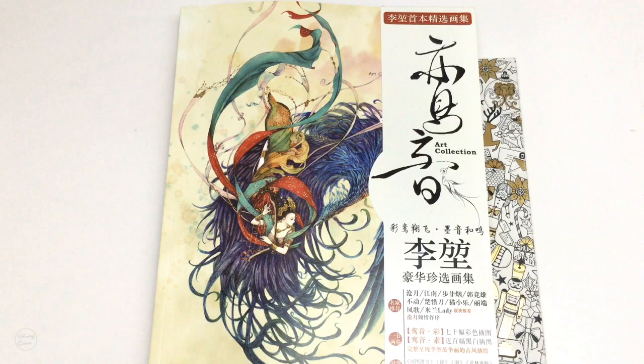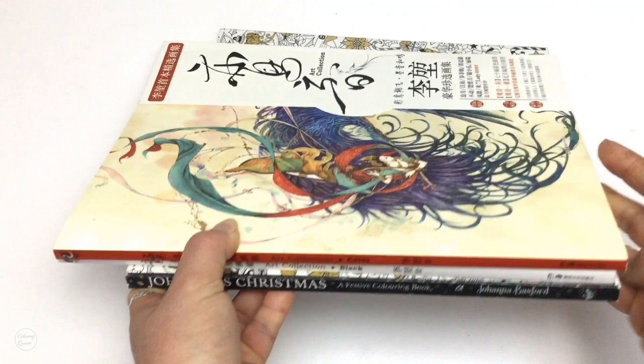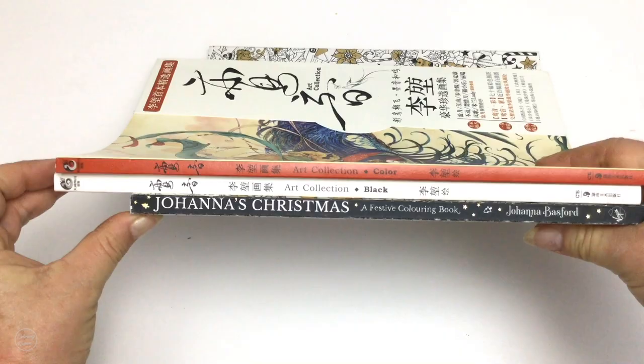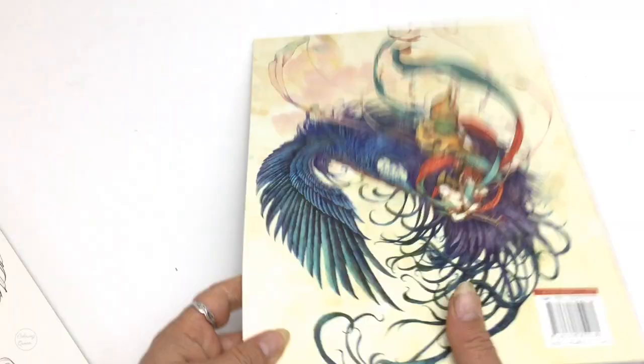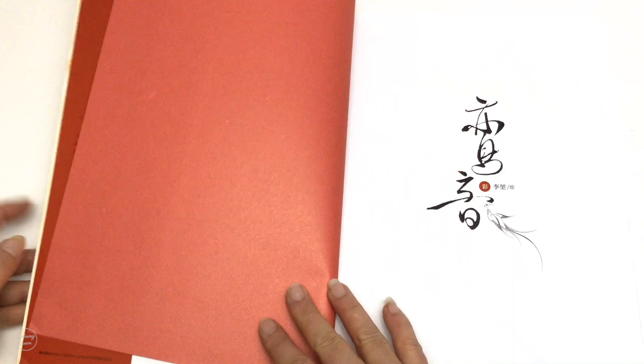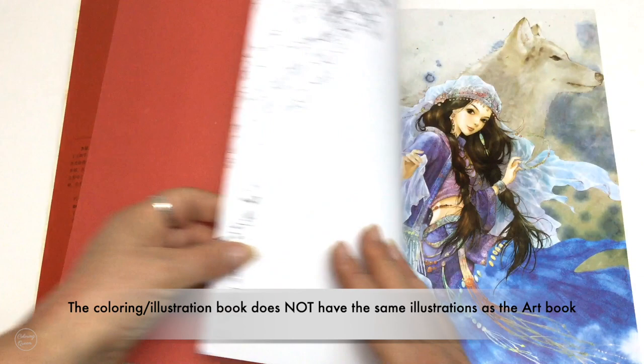Hi, it's Leigh from colouringqueen.net and today I've got a Chinese colouring and art book for you. You can see how big it is up against Joanna's Christmas. It is very thick and heavy because it's two books. It comes with this little insert to keep both the books together. So I've got a little fold-out cover, red protective cover, and then the artwork, which is just stunning.